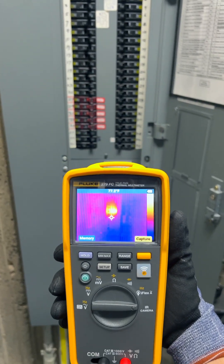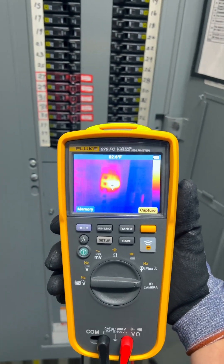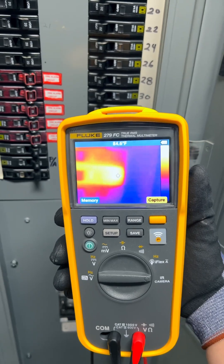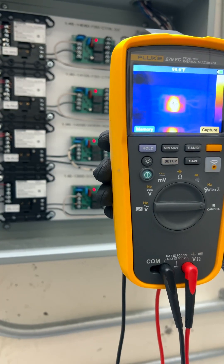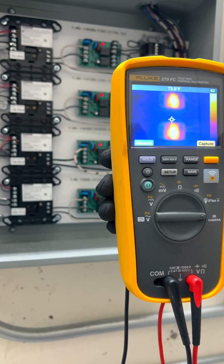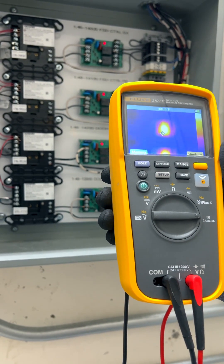Every electrician should know about this meter. When it comes to troubleshooting, the more information you have at your disposal, the more efficient you can be. And with the inclusion of an infrared camera, the Fluke 279 FC gives you information that other meters just simply are not capable of.